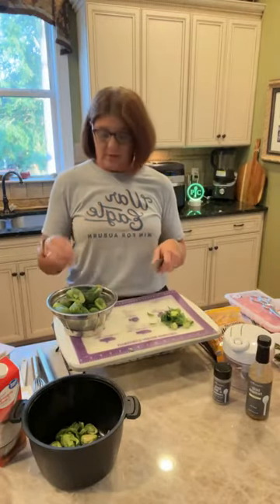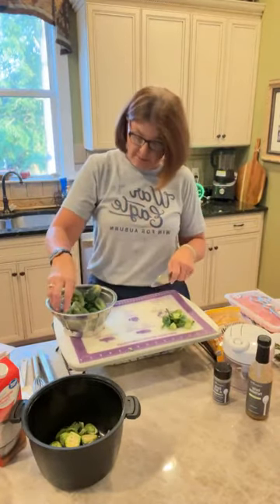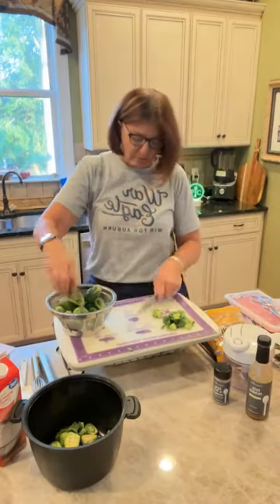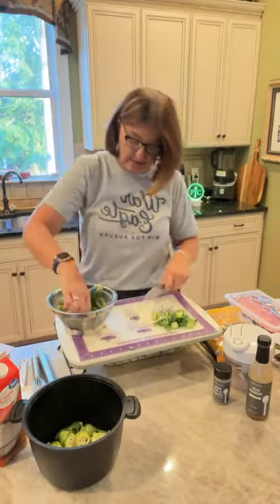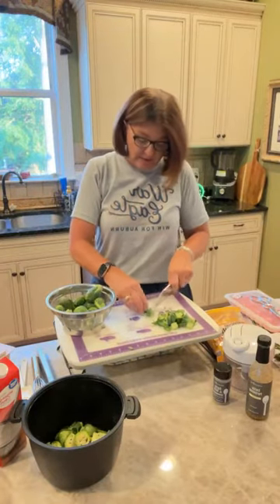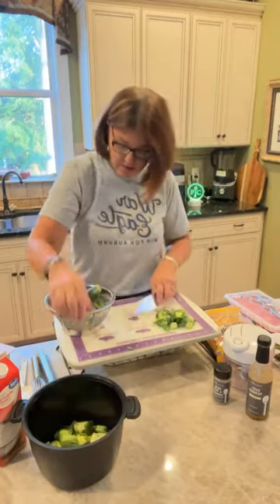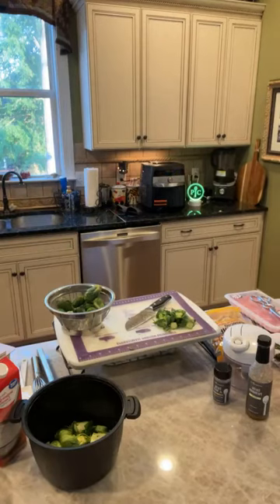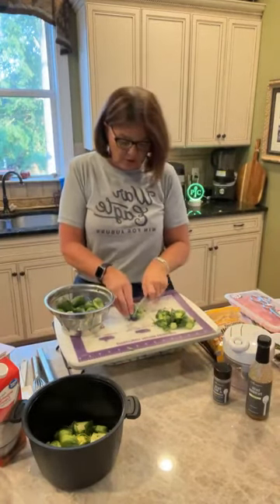I debated about doing this live for the entire meal because it will take a little bit of time since I'm doing both vegetables plus the meat. But I really thought it was important to show you that you can do a complete meal in the air fryer for a family of three, four, or five people. There are three of us tonight but we're also going to have some leftovers. I'm not heating up my kitchen - it has got to be a thousand and ten degrees outside not counting the humidity.